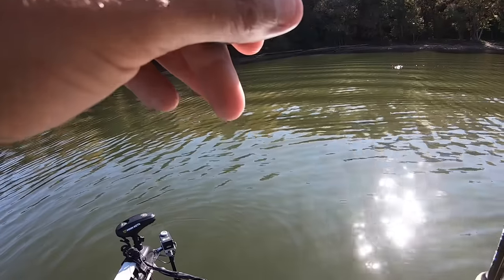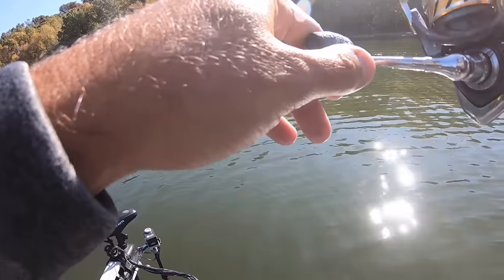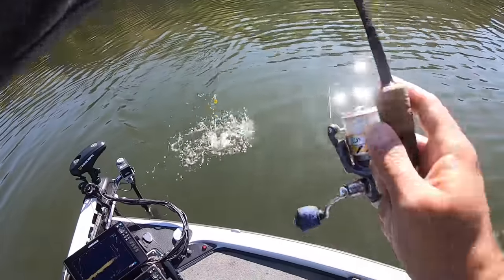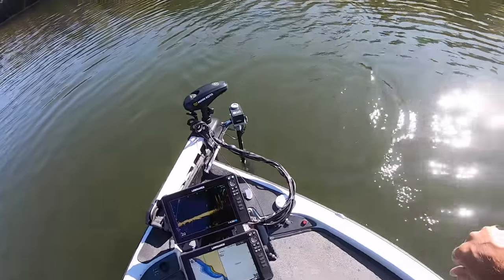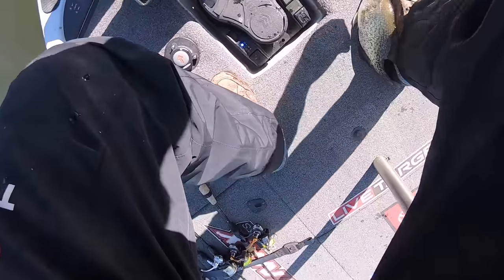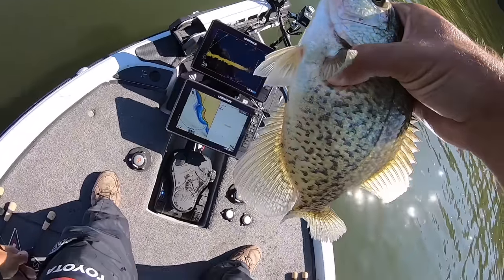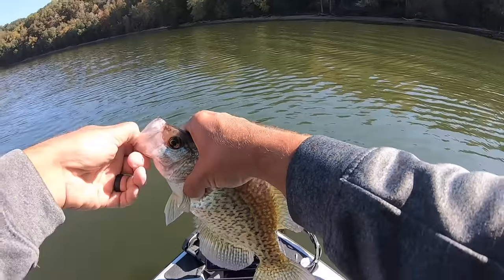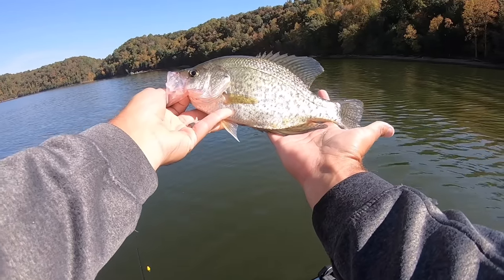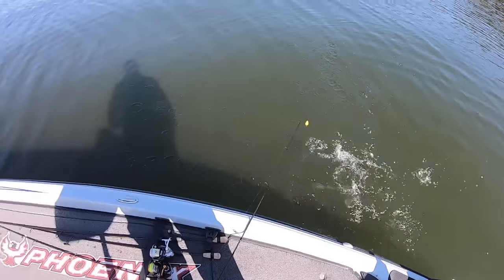Another pretty good one here. Feels pretty good anyway. I see that big old stripe coming up on his nose. That's a good one. Barely had him. Come here boy, hang on. There we go, we got him. Another pretty one. It looks small after catching that two and a half pounder, but that's a good crappie. Nothing wrong with that.